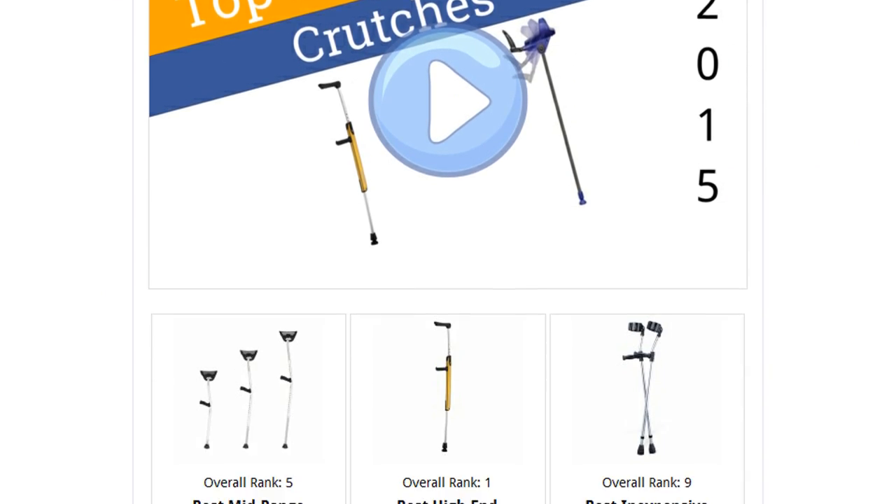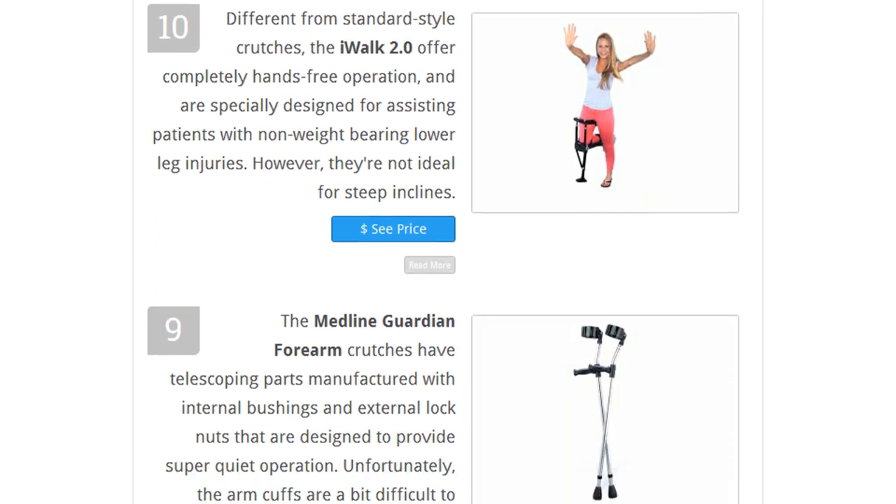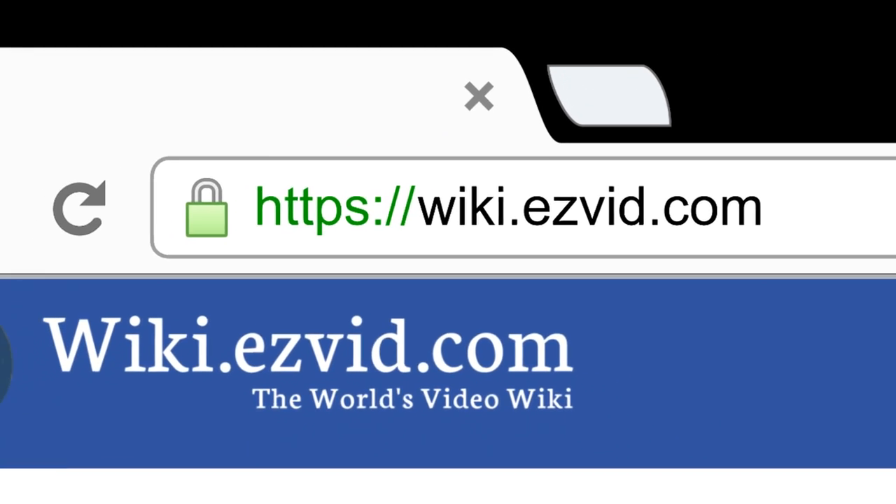To see all this information, go to wiki.easyvid.com and search for crutches, or click beneath this video.